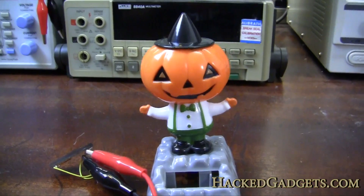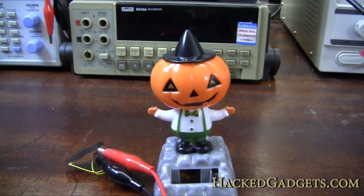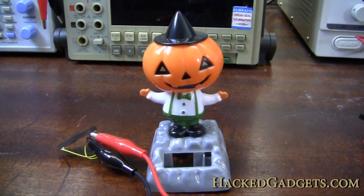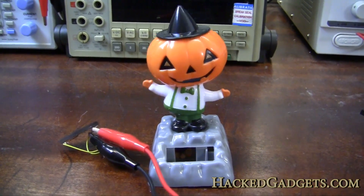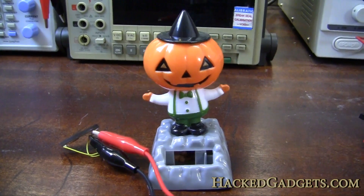Well, it just goes to show that if you mass produce something, you can actually get a pretty impressive circuit sold on the retail shelves for around a dollar. Pretty impressive. For more information, go to hackedgadgets.com.